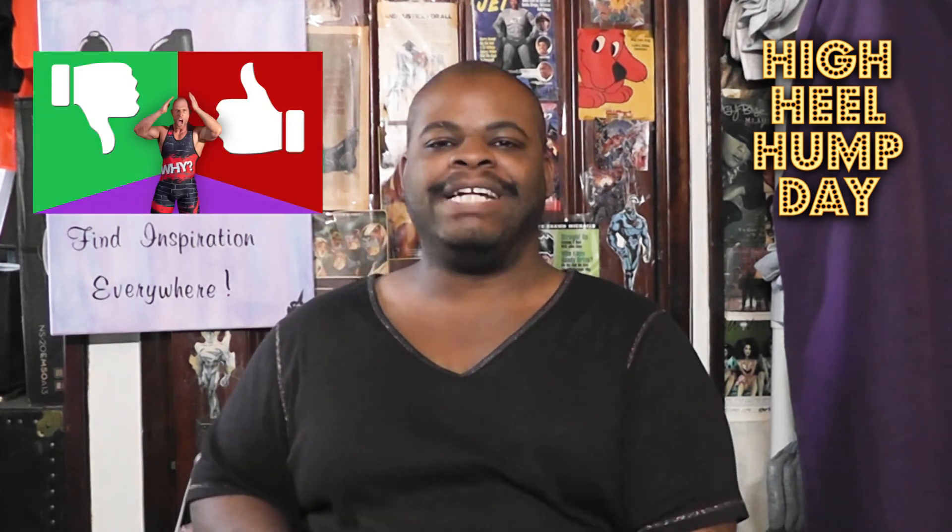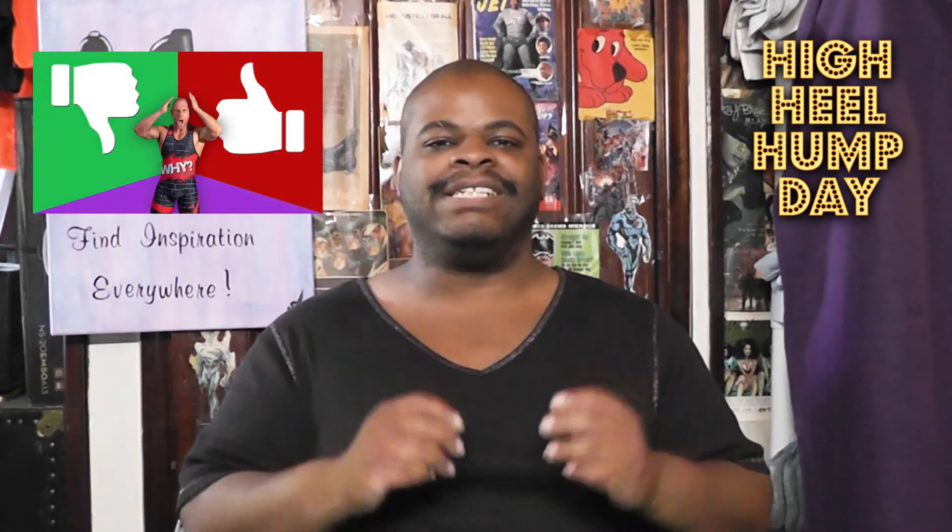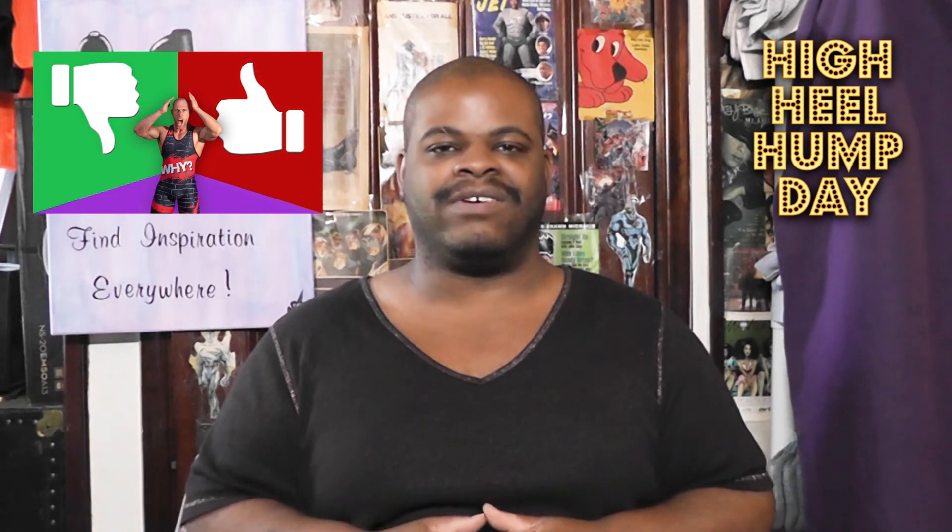So those were the Abra Espadrilles by Comfort View in Soft Geranium. I hope you enjoyed this video. Be sure to share your comments in the comment section, and be sure to like, share, and subscribe — or dislike, share, and subscribe. Once again, I'm High Heel Knight. Thank you very much for watching, and remember: find inspiration everywhere.